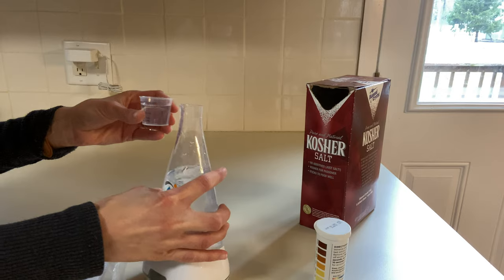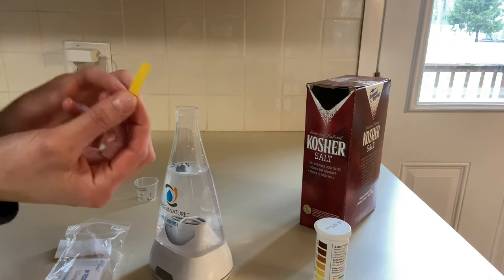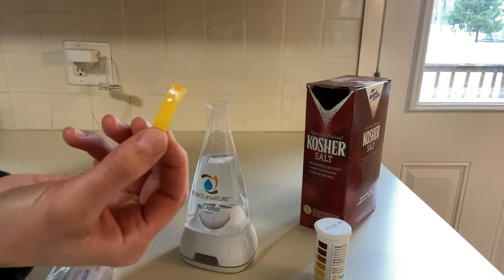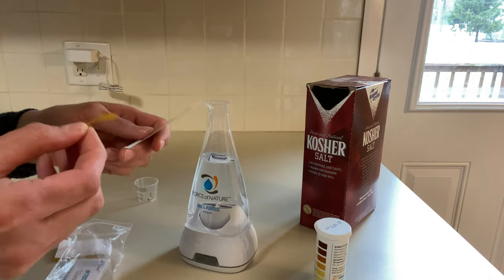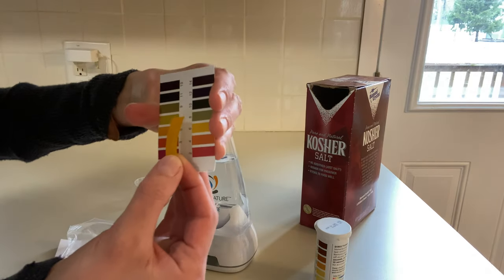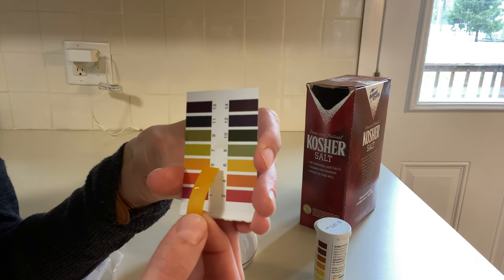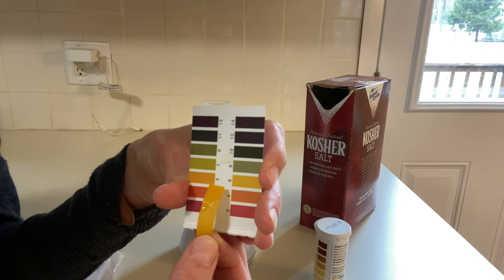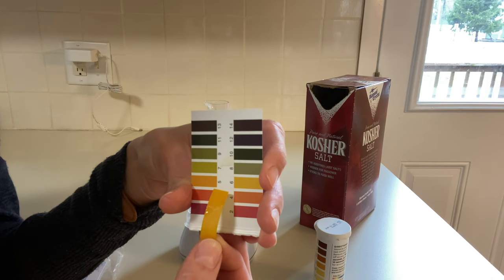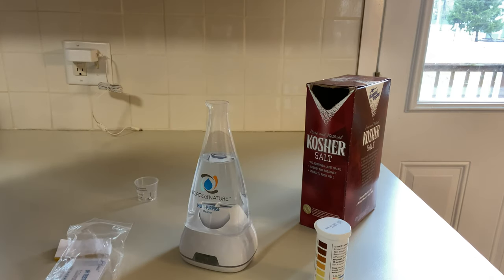I'm going to take my pH strip — I like to rip these in half to make them last longer. I just got this one wet with the vinegar and water mixture. Hopefully you can see this — it is really close to five, close to four. I'd say this is probably about four and a half, and that's what I've noticed works when I run this machine. If I do a pre-run pH of between four and five, after I run it, it ends up being about 5.5, between five and six.